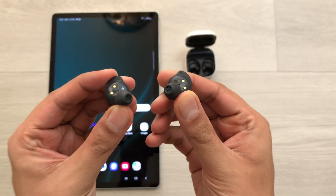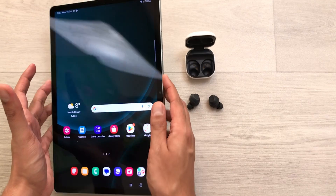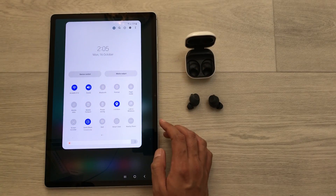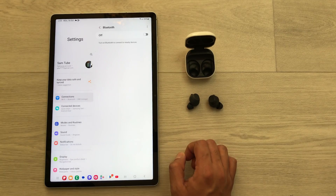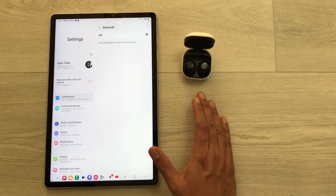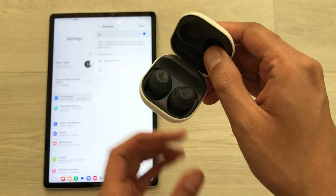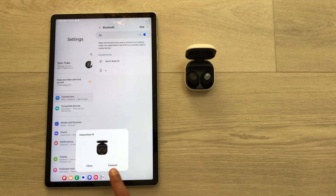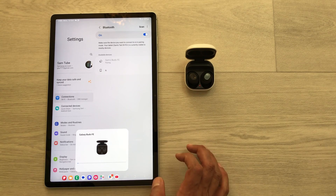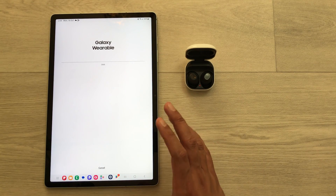The first tip is about how to connect these earbuds with your device. I'm using a Samsung Galaxy Tab S9 FE Plus, but all features shown are available on all Samsung devices. Bring down the quick panel, press and hold the Bluetooth icon to open Bluetooth settings. Put the earbuds back into the charging case, turn on Bluetooth, then close and reopen the charging case. It will show a Samsung Galaxy Buds FE notification — select Connect, and the connection is made.